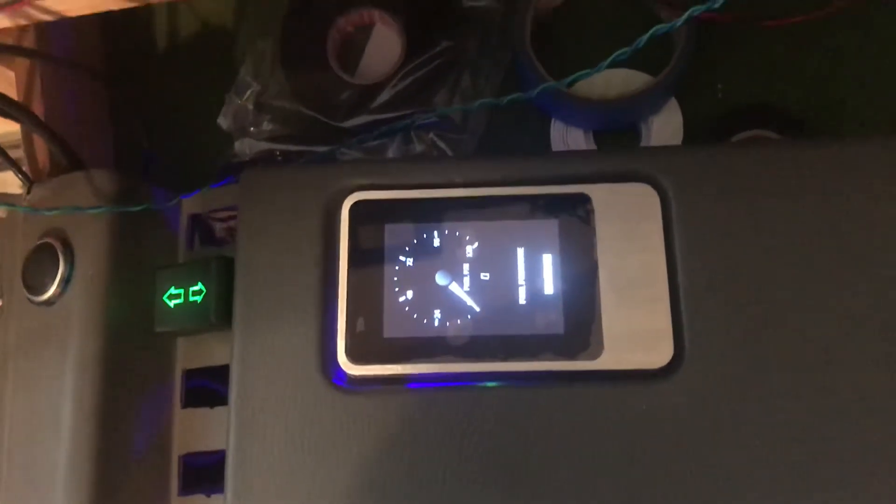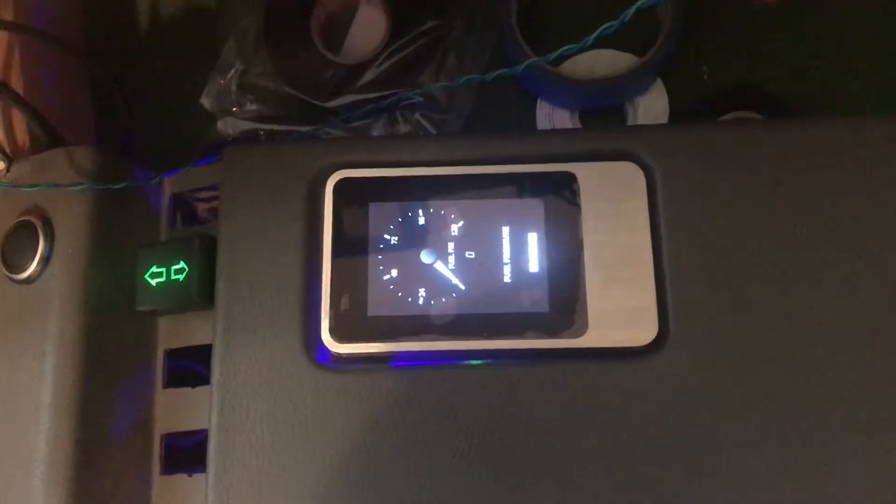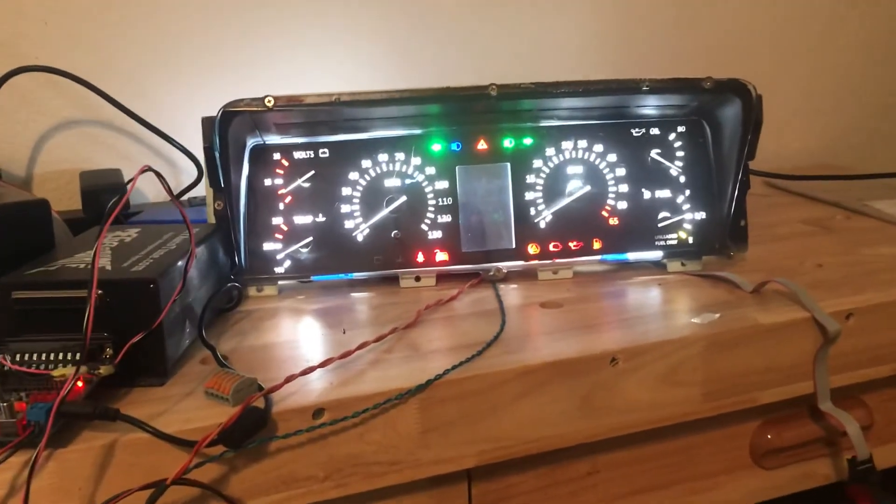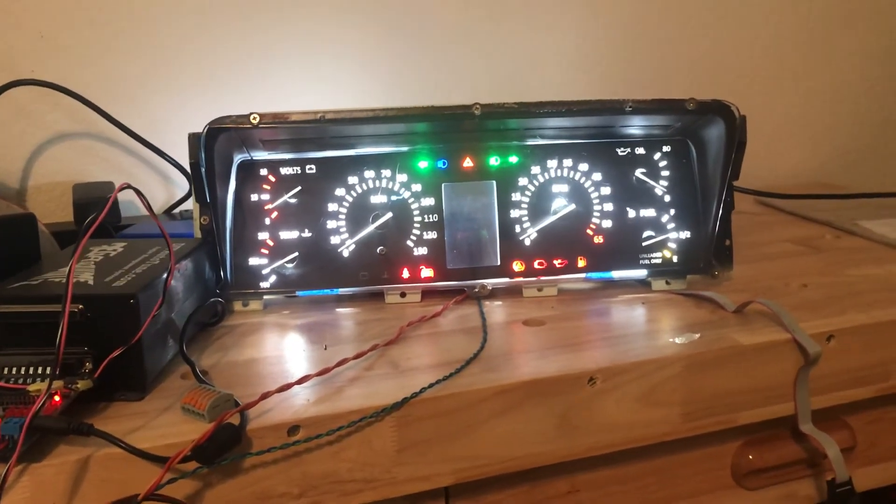So anyway, I'm going to go ahead and install this in the DeLorean as soon as I finish the programming. And then one of these days I'll get back to the gauge cluster. This has actually been a very fun project, but a very lengthy one — lots of microprocessors and lots of programming.